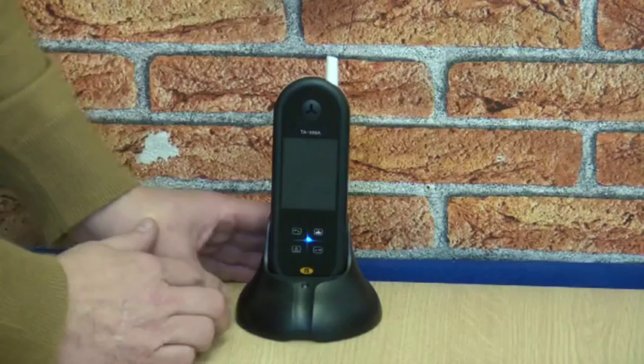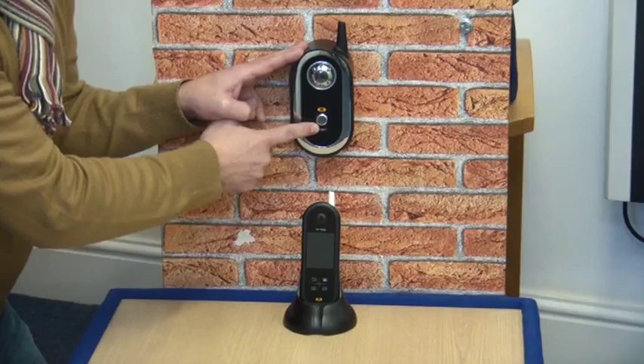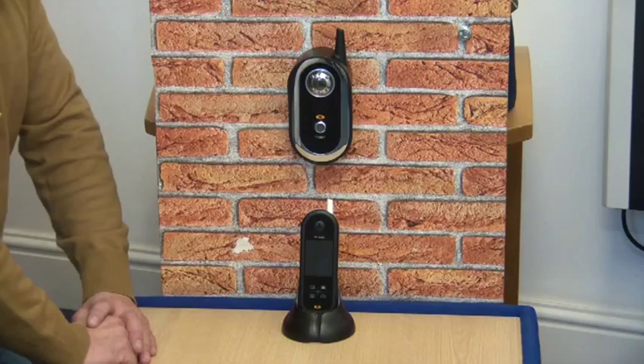Moving back to the calling station. To call the video handset, press the silver button here. The calling station and handset will both emit a tone until the call is answered. If a call is unanswered after 40 seconds, the video calling station will take a picture of the caller and store it on the handset.